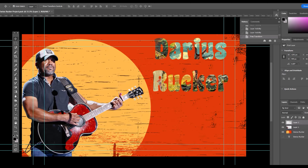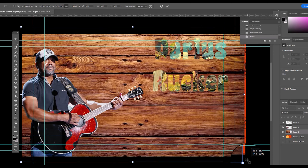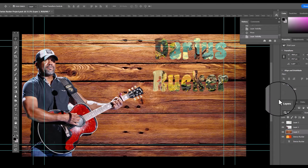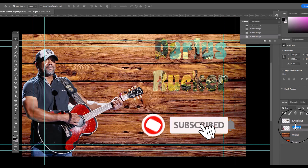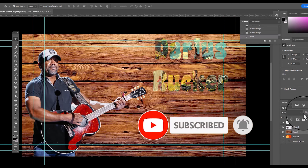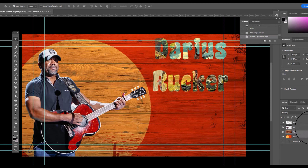I think I'm going to paste some wood on it, select multiply, and fade it into the background so the sunset comes through and I can see some of the colors. Make sure to label each layer so you can keep it straight.